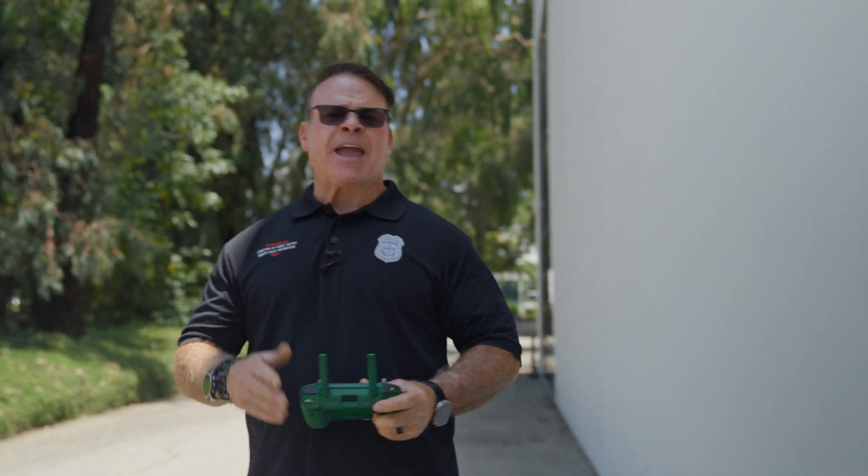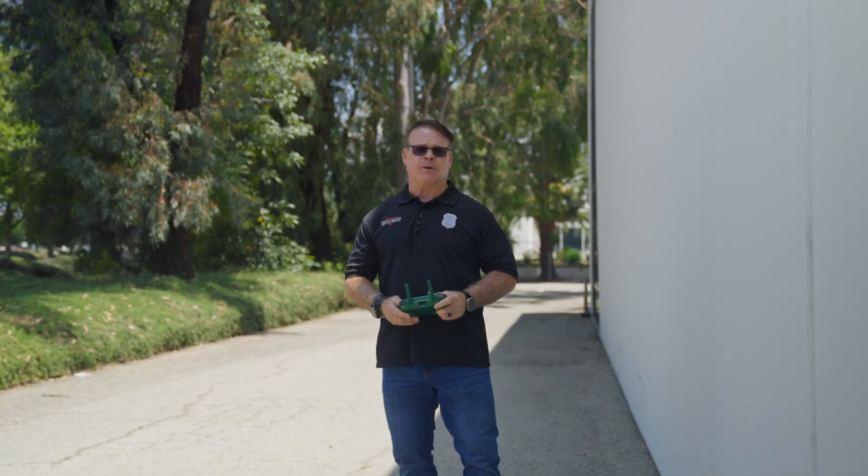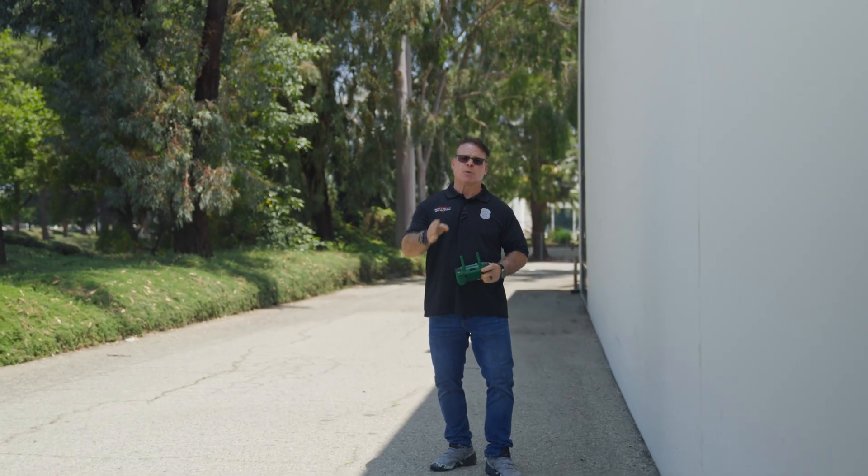That's all you need to know about the Anzu Raptor drone. This is Derek Ward with DSLR Pros. Thanks for tuning in and we'll catch you next time.